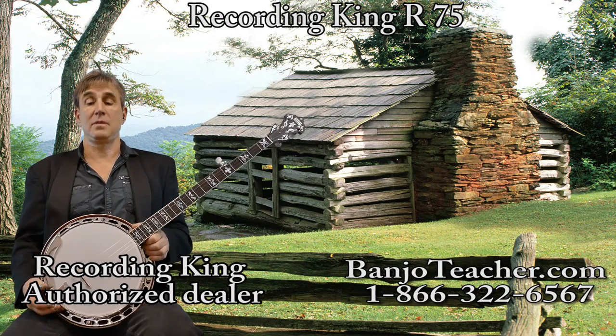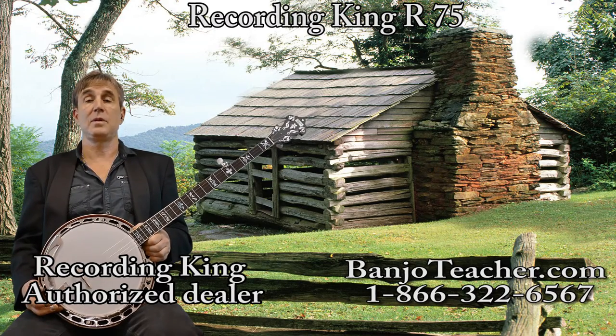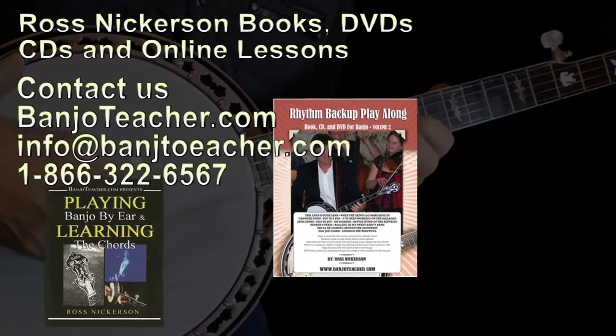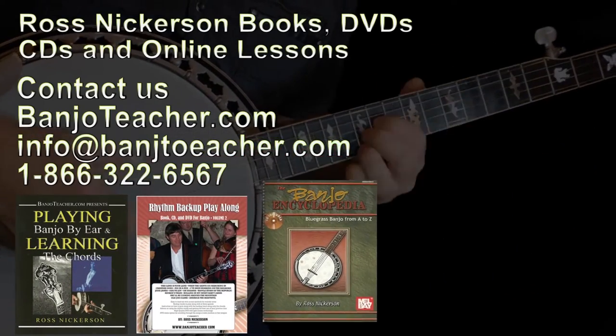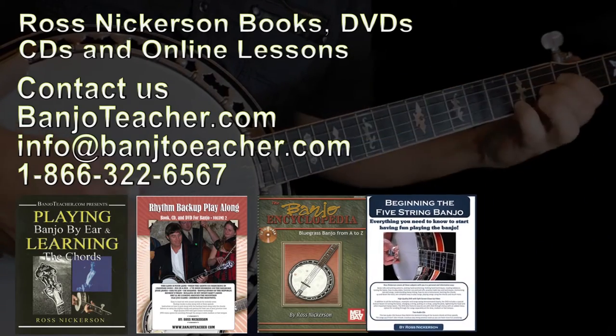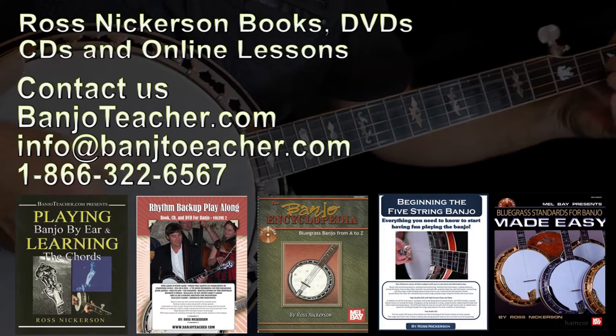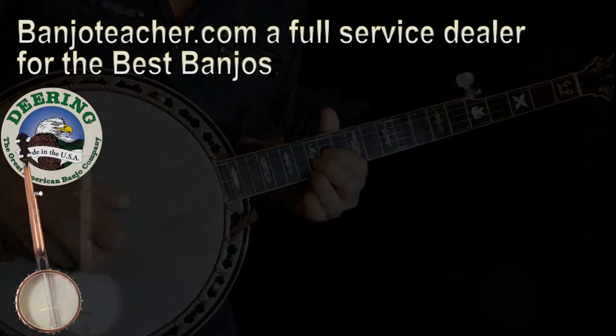I'm really easy to deal with. I've been doing this for a long time. So give me a call. Thank you.